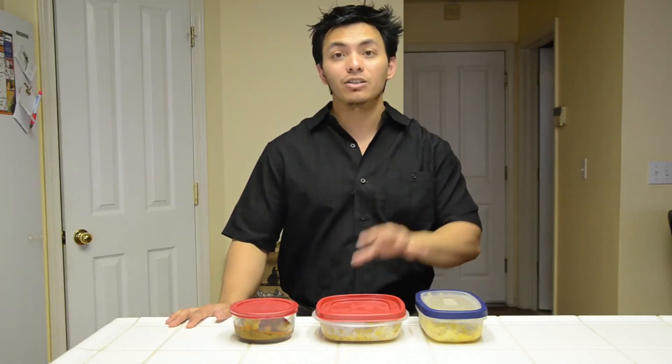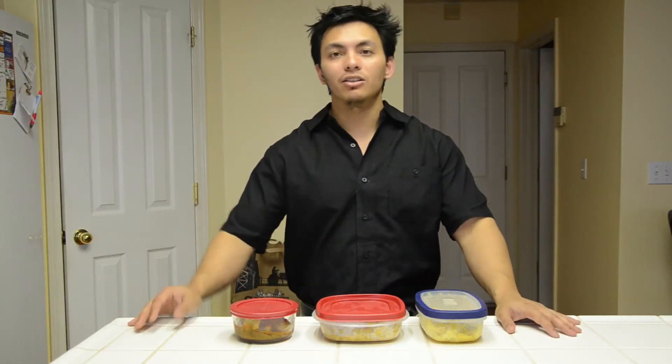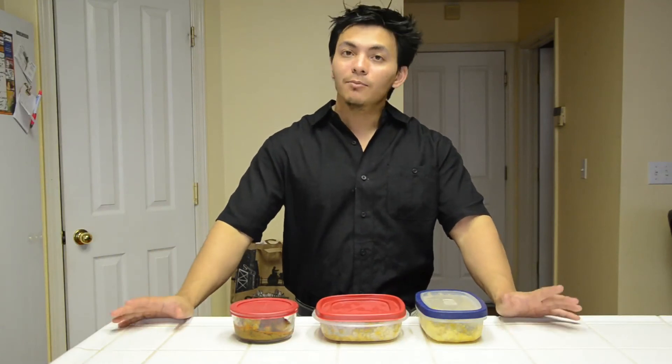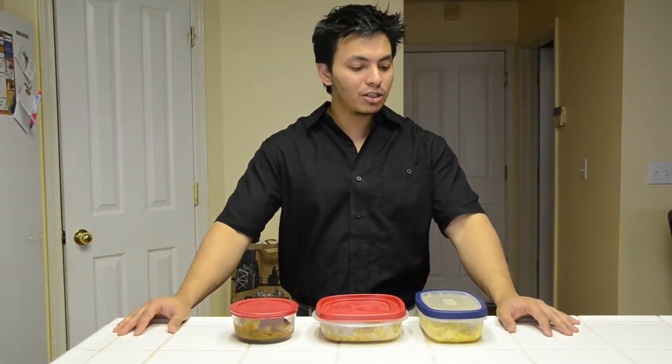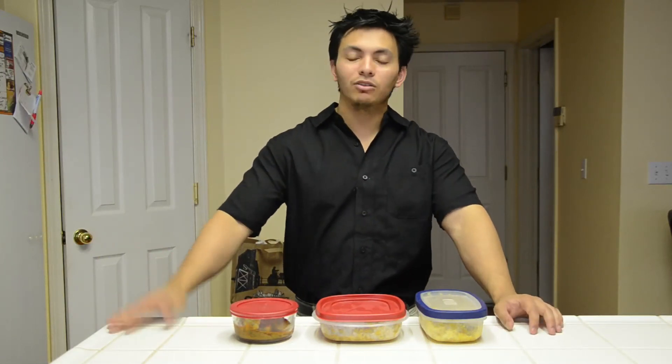Hopefully this video helps, guys. Hopefully you can plan ahead so that you can stay on track and not go off course not knowing what to eat — ending up somewhere like McDonald's. If it helps, make sure you click the like button and comment. And if you don't like it, please also feel free to comment down in the comment section below.